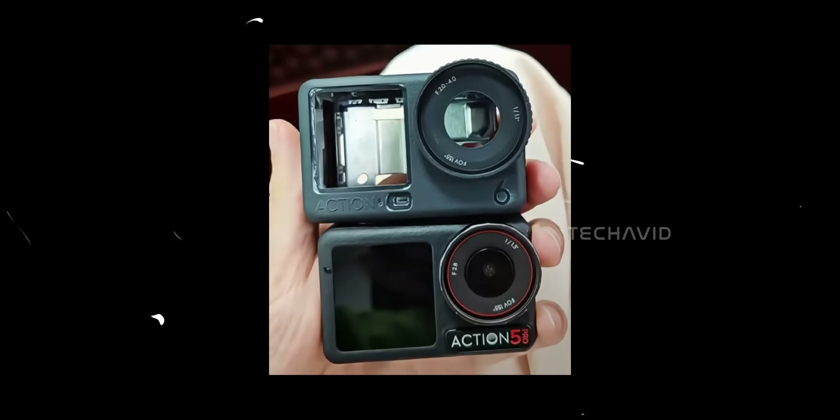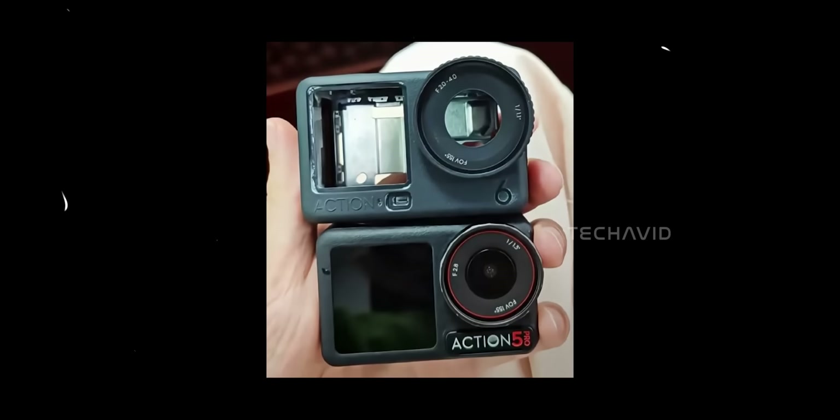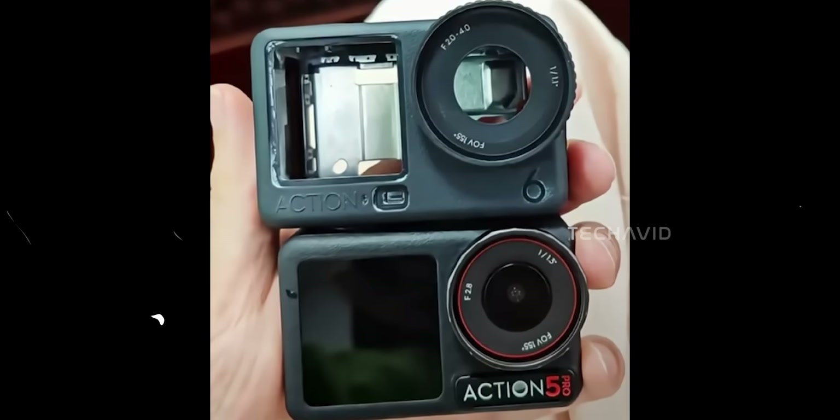Then there's the size comparison photo showing the Action 6 shell next to the Action 5 Pro. Even though it's just the casing, it's clear the new camera is slightly taller and thicker, possibly to accommodate an upgraded heat dissipation system. Inside you can even see metallic framing, likely acting as a heat sink for the larger sensor and faster processor. The lens assembly also stands out — it's chunkier, with a deeper bezel and wider protective glass. The overall front design feels more industrial and squared off, compared to the smoother rounded front of the Action 5 Pro.